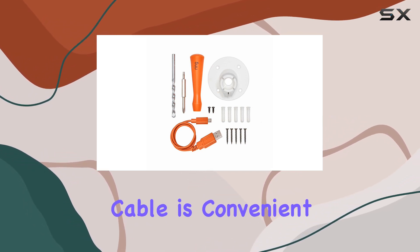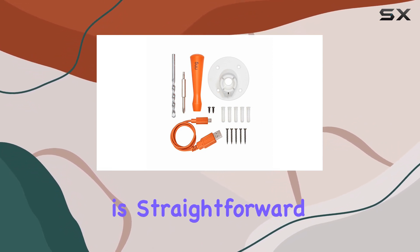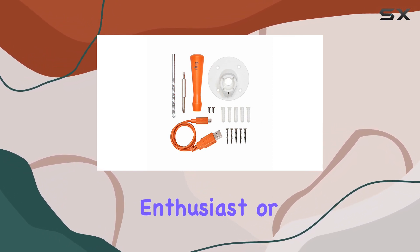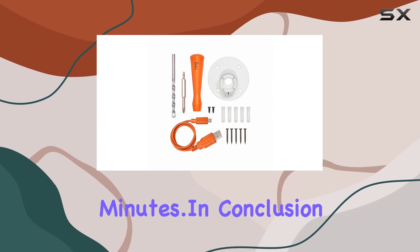The inclusion of the charging cable is convenient, saving you the trouble of hunting down a compatible cable separately. Installation is straightforward thanks to the comprehensive set of tools and components provided. Whether you're a DIY enthusiast or a beginner, the kit makes it easy to get your Ring Spotlight Cam Battery up and running in just a few minutes.